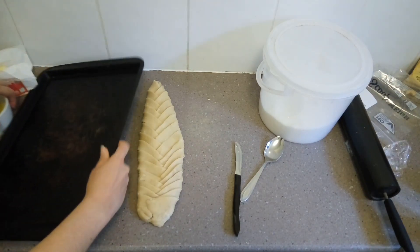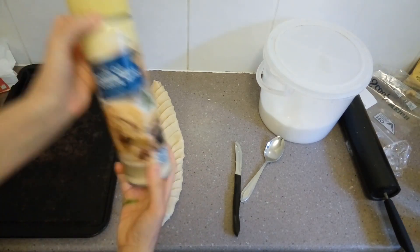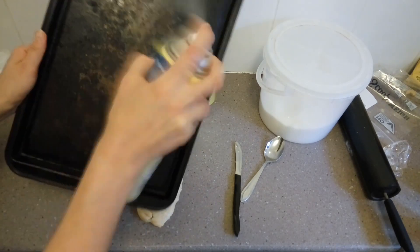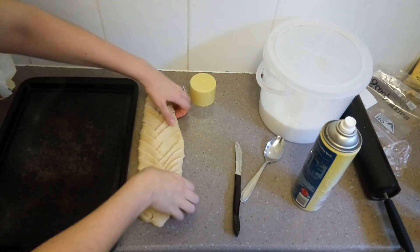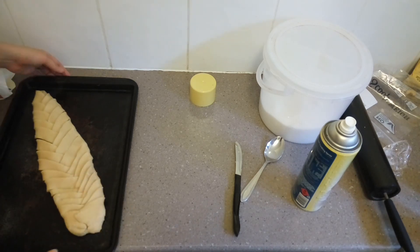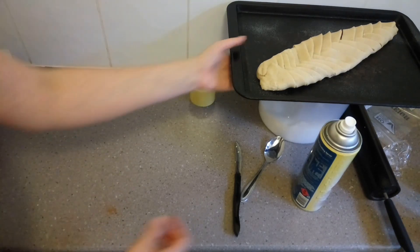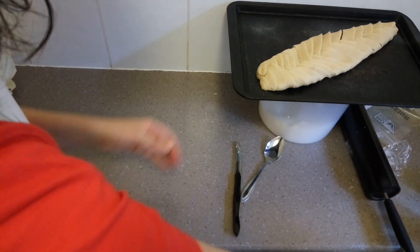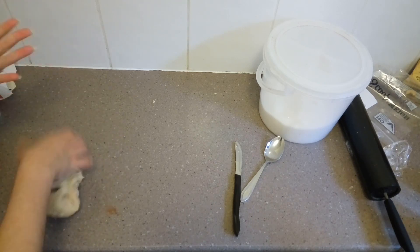Then grab a cookie sheet, spray it with some non-stick spray — we don't want it to stick, especially since we're going to put some sticky icing on top. Then we can set that to the side as we begin working on our orange and lemon rolls.